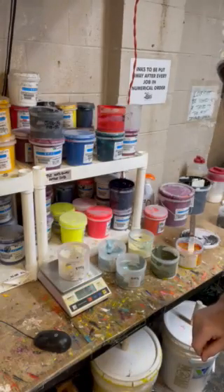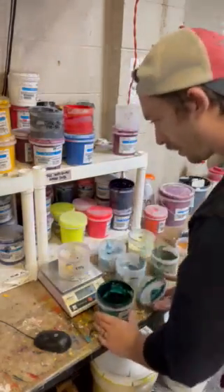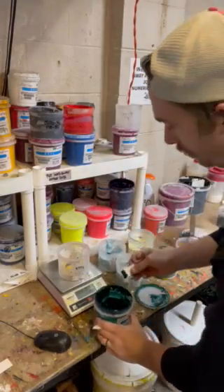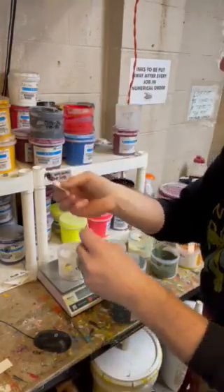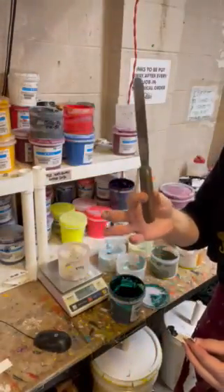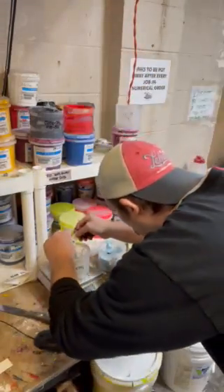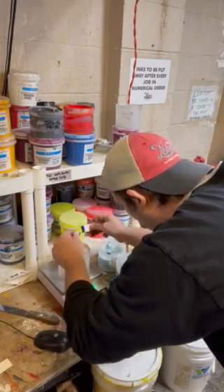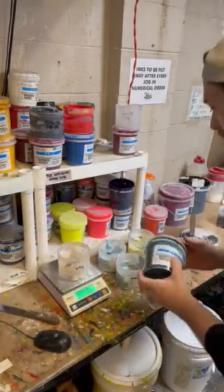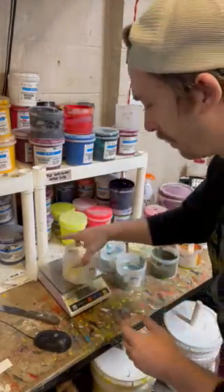Again we'll hit that button and we'll get our forest green — we only need a gram of that. I have cards available here; I usually just use little bits of card or the mixing knives to transfer small amounts. Just make sure you wipe them clean between each color. Whatever gets you a more accurate measurement. There we go — that's our gram of forest green. As I'm working, I'm putting things away as I go just to keep the area clean.